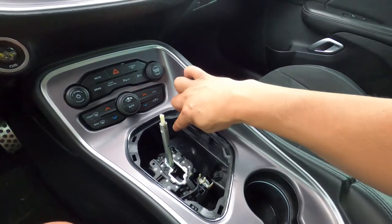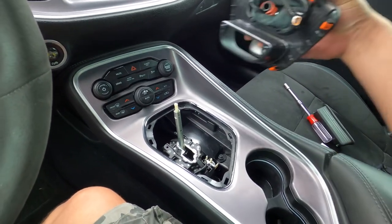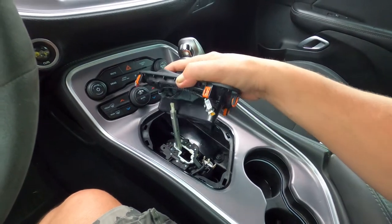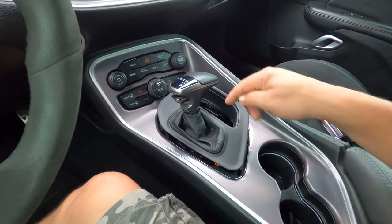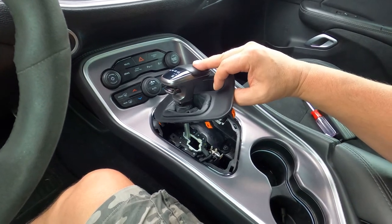Once you have installed the two bolts and have the plate in place, simply take your shifter, put it back down over this, and get it lined up. I always push in the shifter and push down on it, and now I'm going to tighten up the T25 screw underneath here.